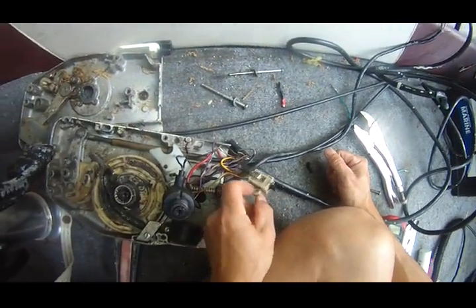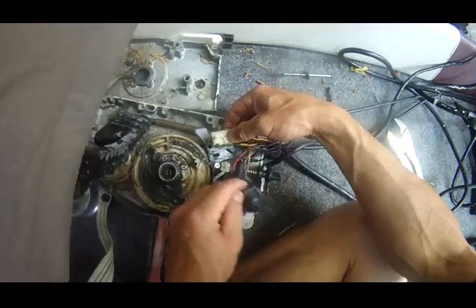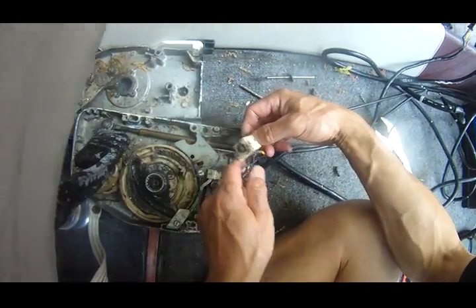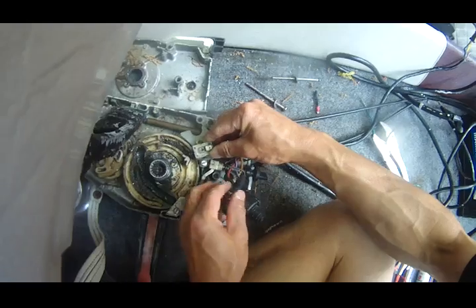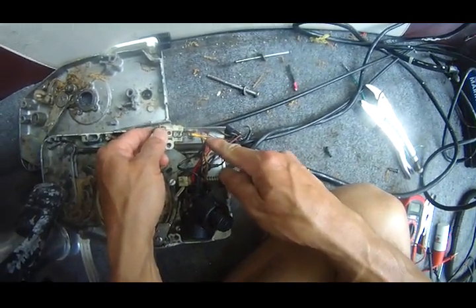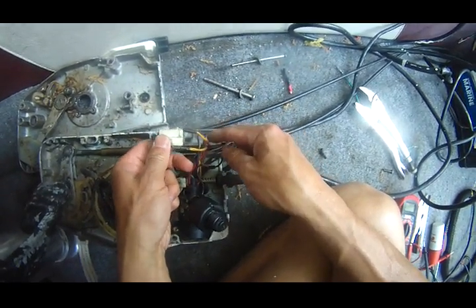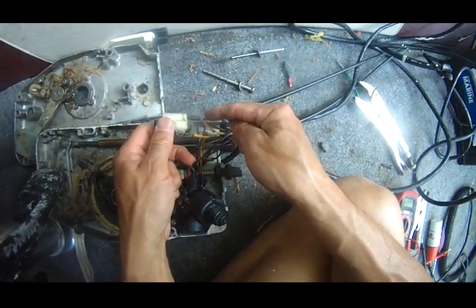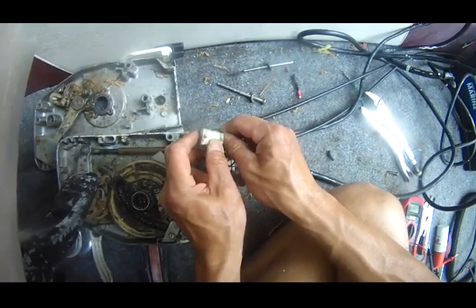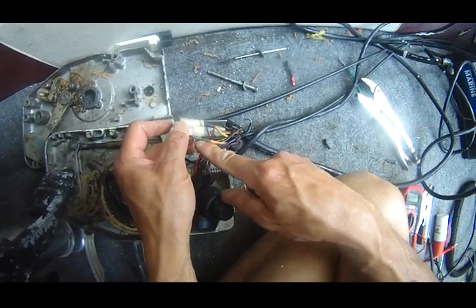I finally figured out how the safety neutral switch works in a remote control. The safety switch works like this: when the yellow-red wire clicks to one end of the safety switch, the other end of the yellow-red wire clicks to the other end. When this is pushed down, it connects the 12-volt current from here going to here.